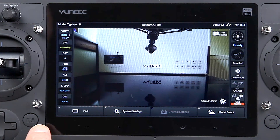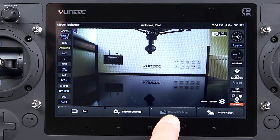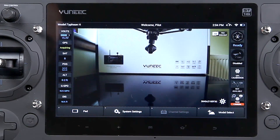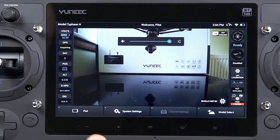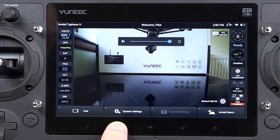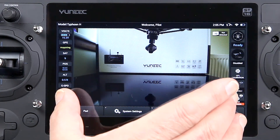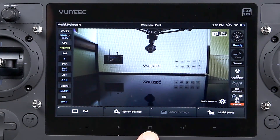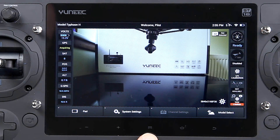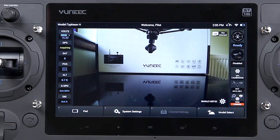Coming along the bottom menu, we've got model select, then a grayed-out option. Further along there's channel settings, system settings, and pad. Under that we've got live hardware keys, so you can adjust the volume, then a return button, and a home button — home always brings you back to the main screen, so if you get into menus and get a bit panicky that's quite handy. There's also this button here — I had the same issue on the ST10 Plus and never figured out what it does. Every time I press it, nothing happens, so I assume it's reserved for future development.